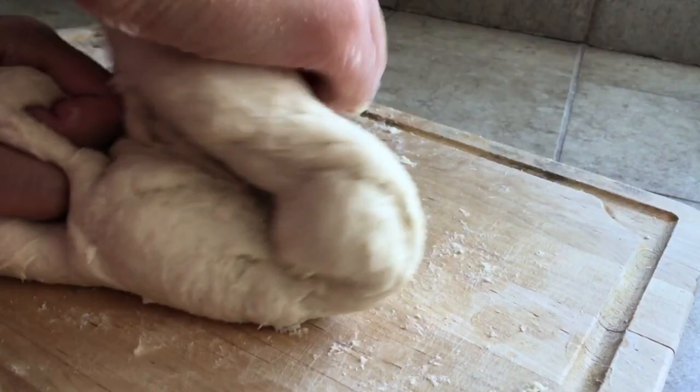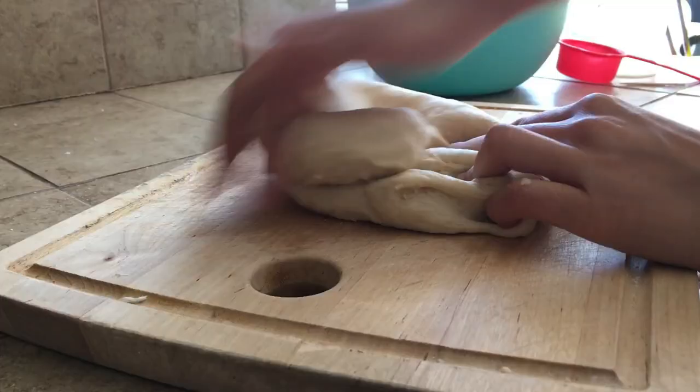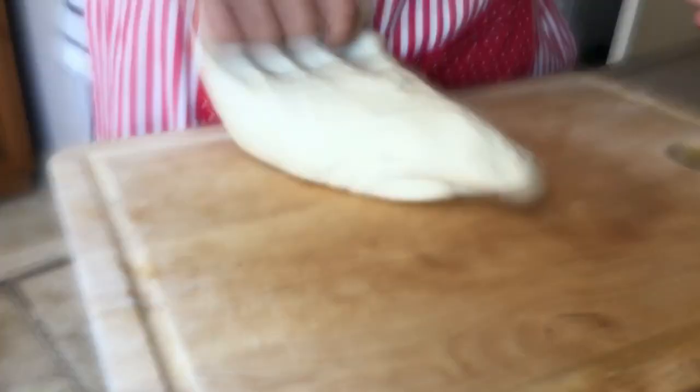When you knead, you want to slam the dough on a work surface to make the kneading process easier. All you want to do is just throw the dough, push it forward and then pull it back.